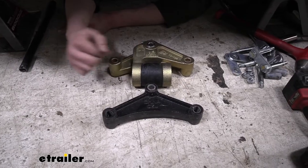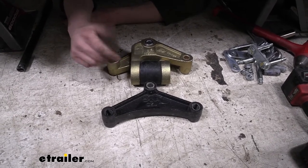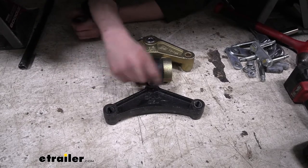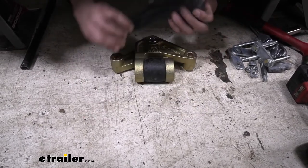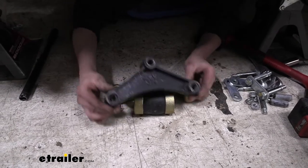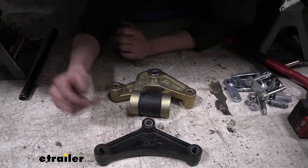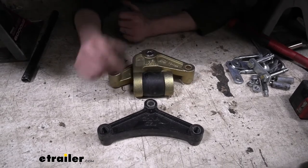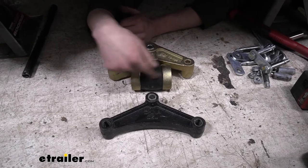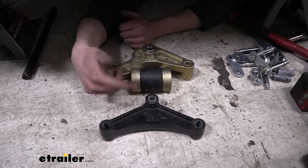We're about ready to put our new equalizer up, but let's take a quick look at the two before we install it as a comparison. We want to make sure that when we're replacing our old one, we're using a similar hole pattern. We can see that it lines up with our new one, which is going to allow our suspension to be in the correct position it was before, while now adding the dampening mechanism into our equalizer.